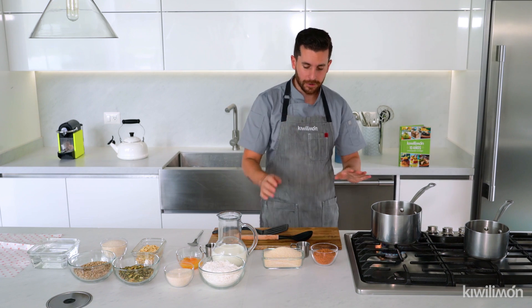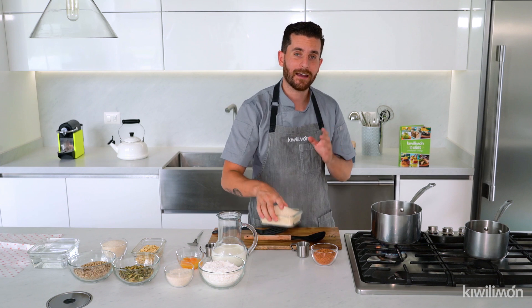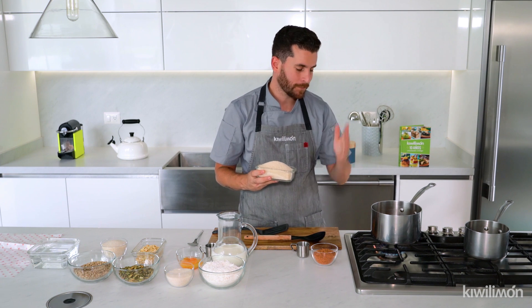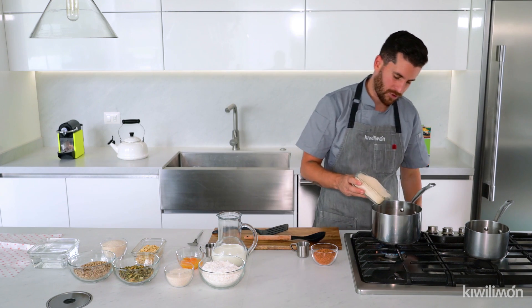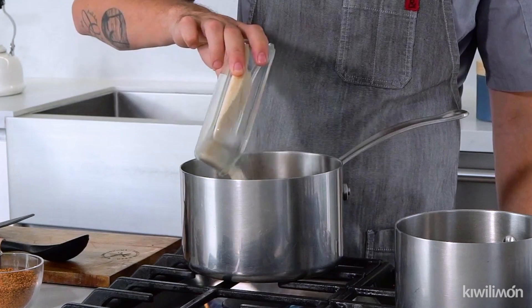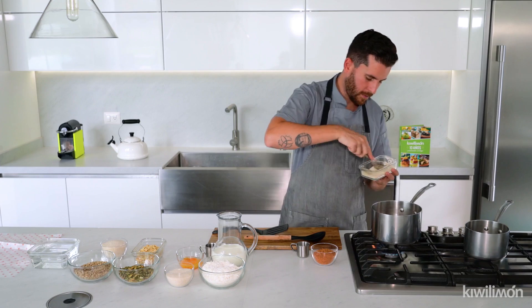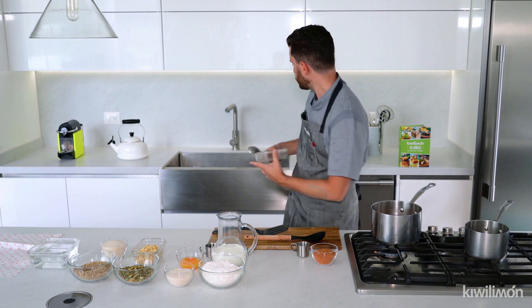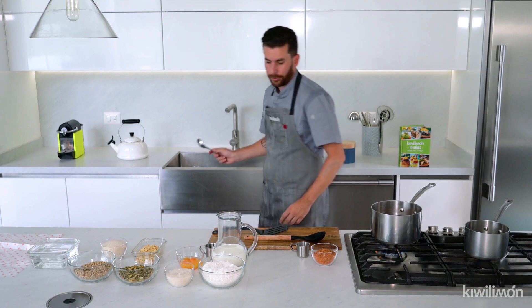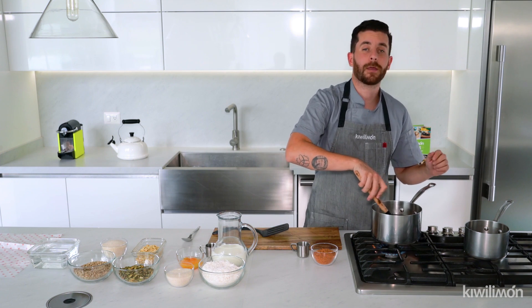El siguiente paso es, ya que se empieza a cocinar nuestro tamarindo, voy a agregar la mitad de la cantidad de agua que agregué. ¿Qué quiere decir? Si puse un litro de agua, voy a agregar medio kilo de azúcar. Vamos a rasparle muy bien y ponemos toda nuestra azúcar. Vamos a dejar que se cocine, seguir moviéndole.